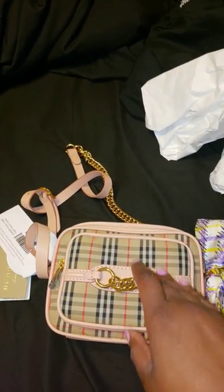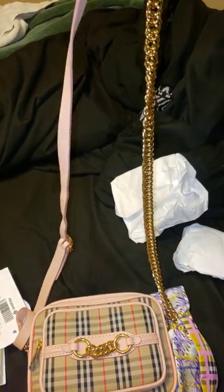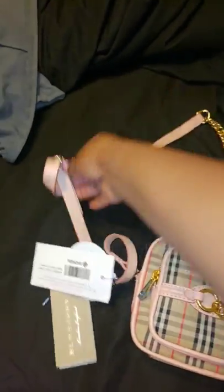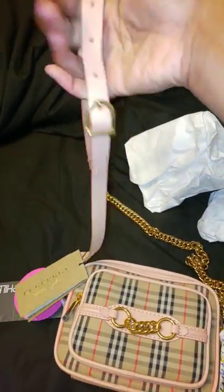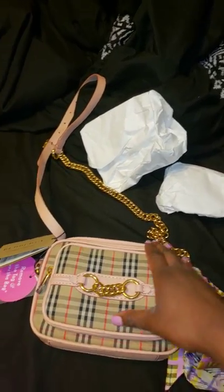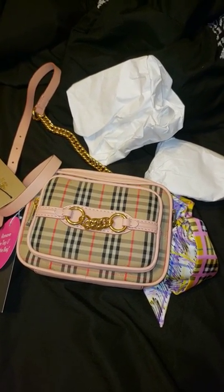If y'all have any questions about the bag, leave them below. It is a crossbody bag — the strap is not removable. It's kind of like half chain, half leather. As long as you don't get the chain part on your shoulder, it's comfortable, but the chain part itself is not really comfortable. I have it on the longest length — it's not a super long crossbody, but it is technically a crossbody, or you could wear it as a shoulder bag. It's a really cute camera bag and I think it can hold a decent amount of stuff.